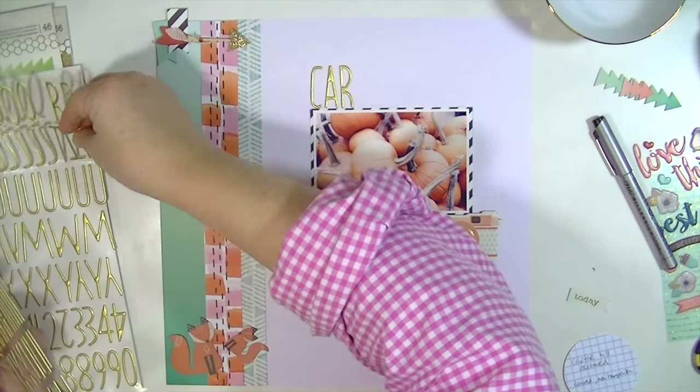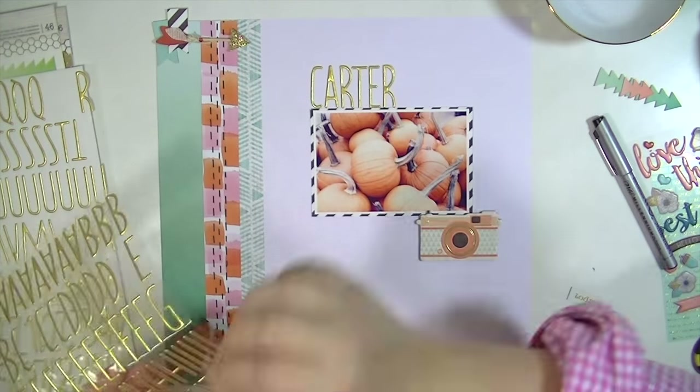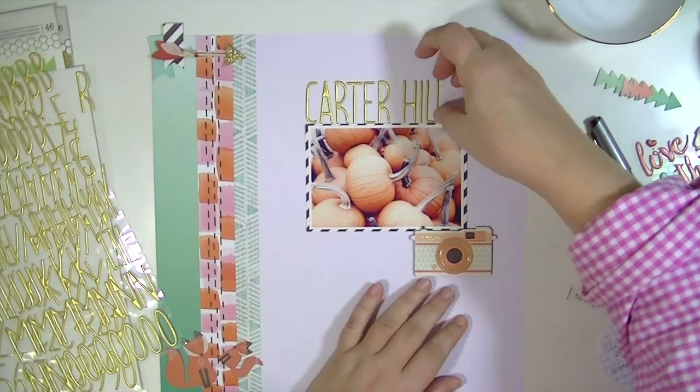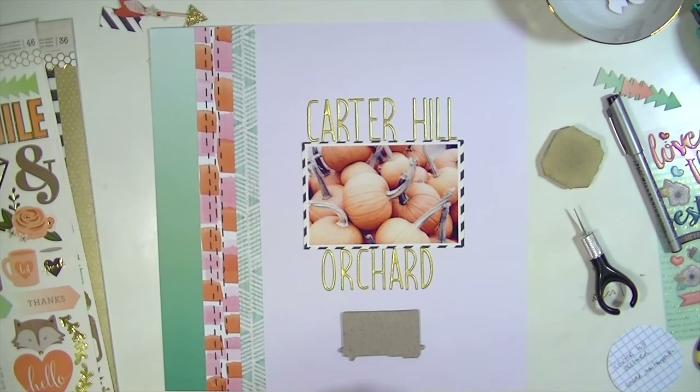I'm going to use this gold alphabet to put the title on, and it's going to be Carter Hill Orchard — that's the name of the orchard that we went to. This is going to change a pretty good bit from the way I have it laid out right now, because my title doesn't fit right, so I fixed it off-camera.